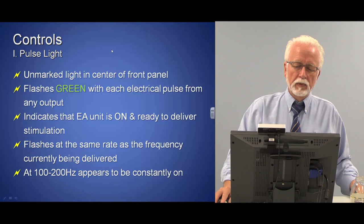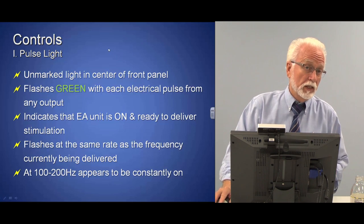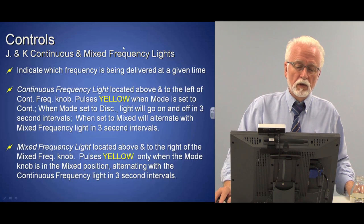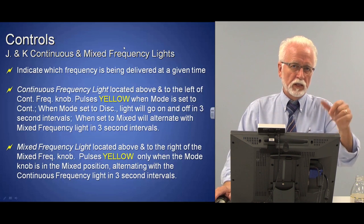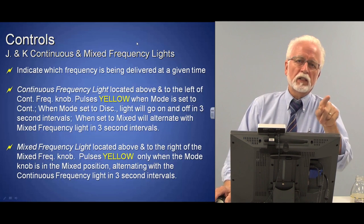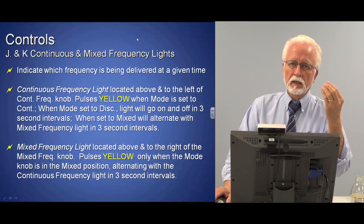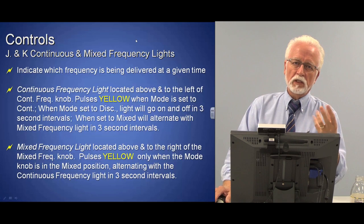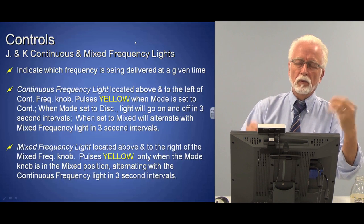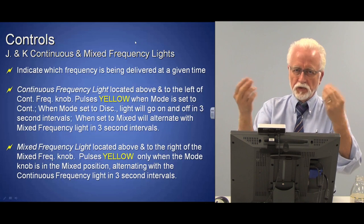There is a pulse light that pulses whenever the machine is on, letting you know current is being delivered. There are also two lights next to each of the frequency controls — next to continuous and mixed — that tell you which one is active. If you're only using continuous, only the continuous light flashes in time with the frequency you've set. In mixed mode, both lights come on alternately, so you can see which frequency is being delivered.